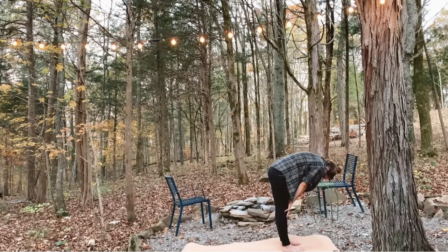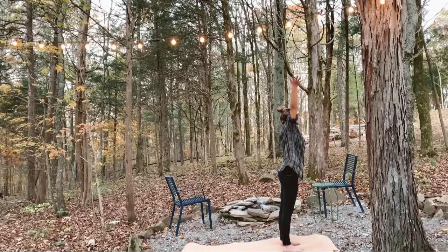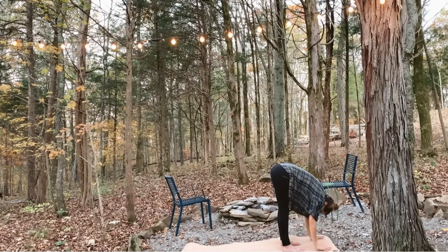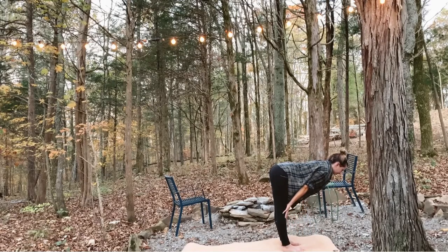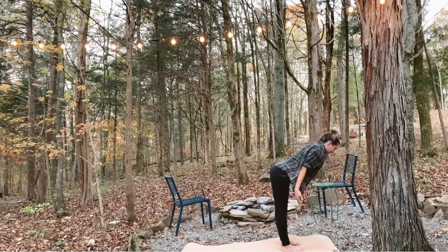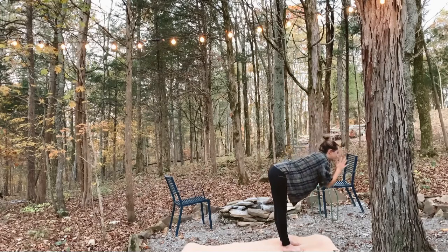Inhale, round all the way to standing, reach your arms overhead. Exhale, hands through heart center, fold. Inhale, lift halfway up, lengthening your spine, broadening your chest, and reaching your heart forward. Exhale, release and fold. Inhale, come all the way to standing, using your core to lift. Exhale, fold.